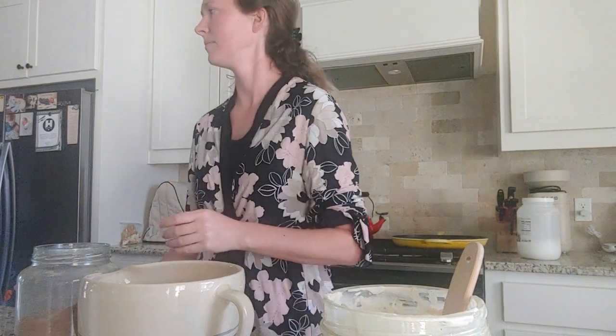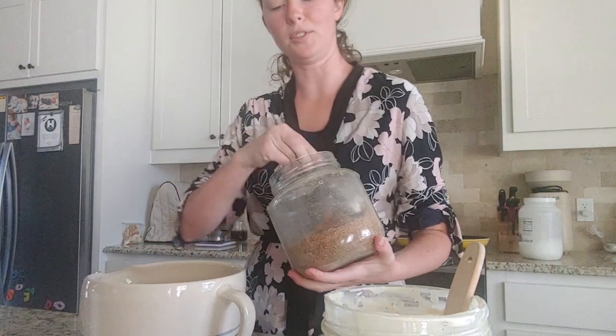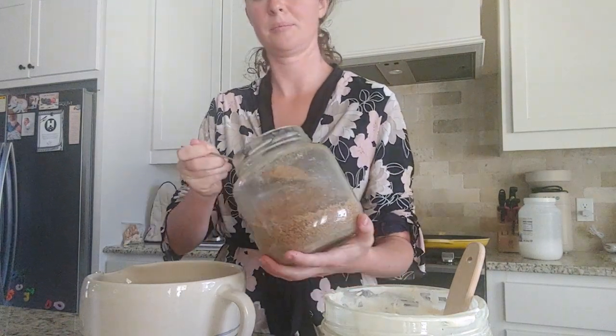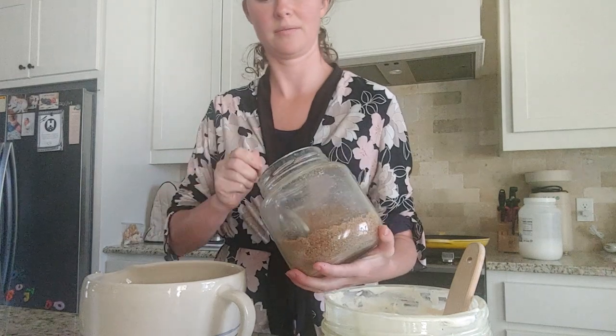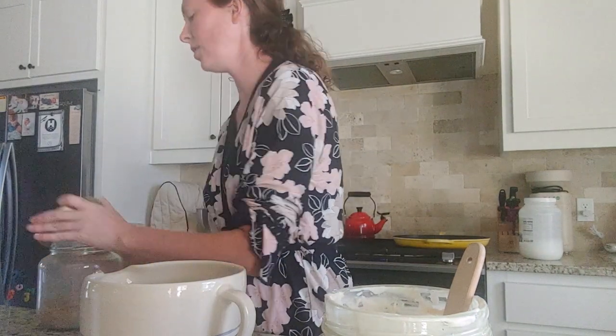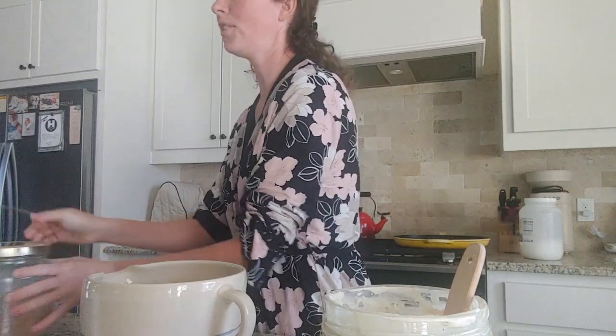I am using sucanat. That is what I like to use in the house whenever I'm baking or cooking. So I did two tablespoons of sucanat, but you really can do whatever you want — if you want to put honey or even maple syrup inside the pancakes, or whatever you like to use.